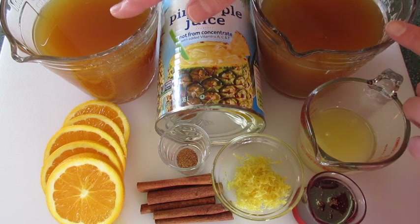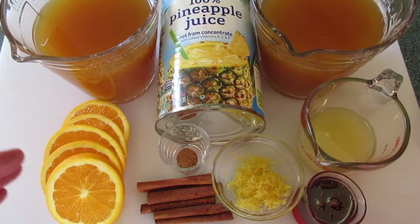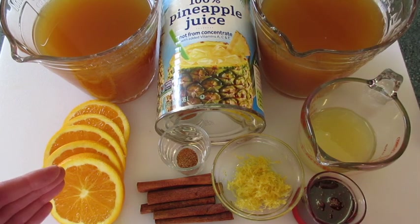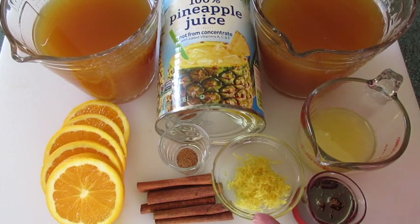The ingredients you're going to need are 6 cups of apple cider, one 48-ounce can of pineapple juice, 2 large oranges sliced, 4 cinnamon sticks, 1¼ teaspoon of ground nutmeg, 1 tablespoon of zest from fresh lemon, 1½ cup of fresh lemon juice — use fresh, it'll make all the difference in the world in flavor — and 1¼ cup of honey.